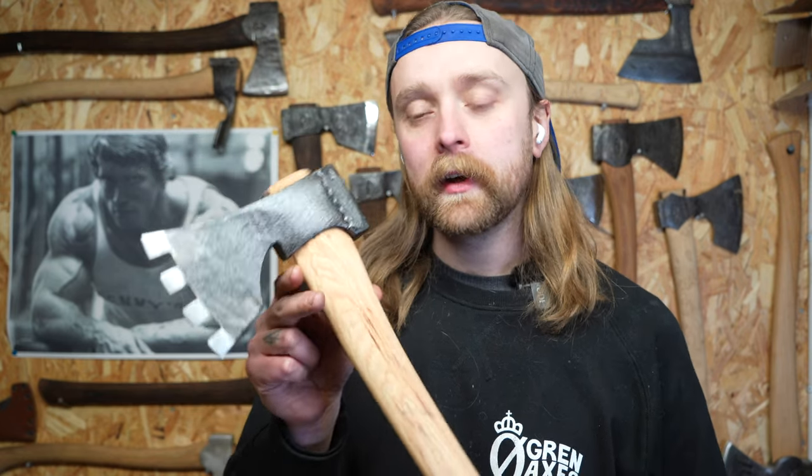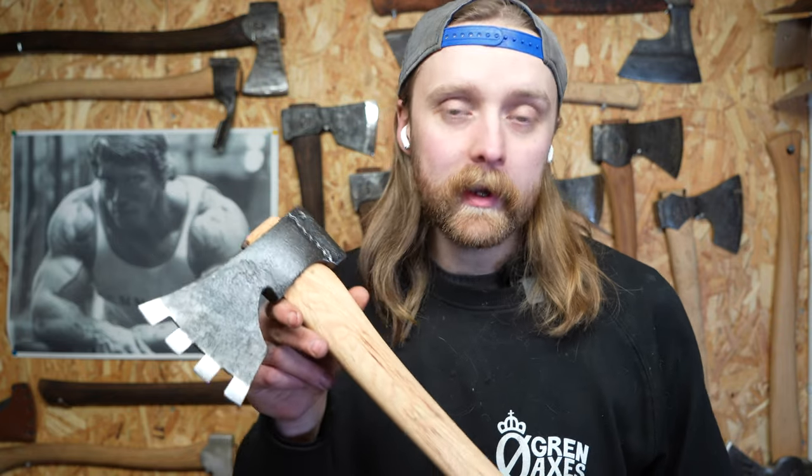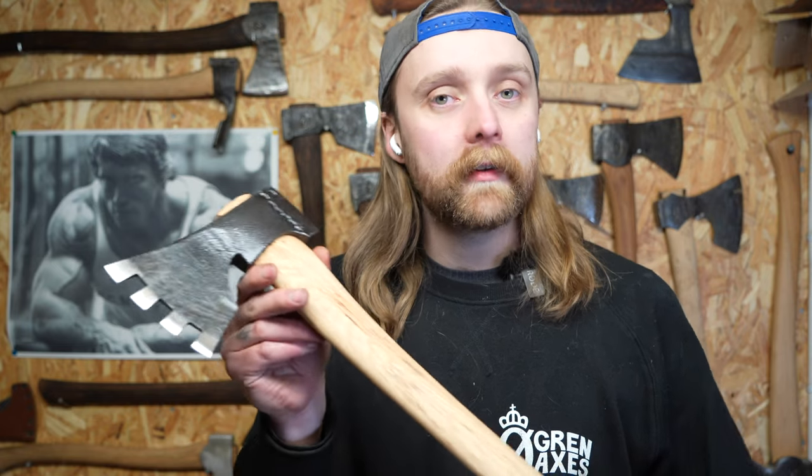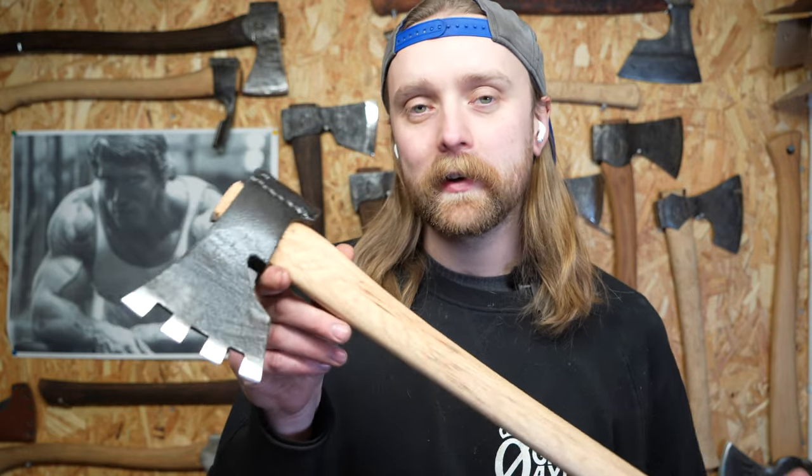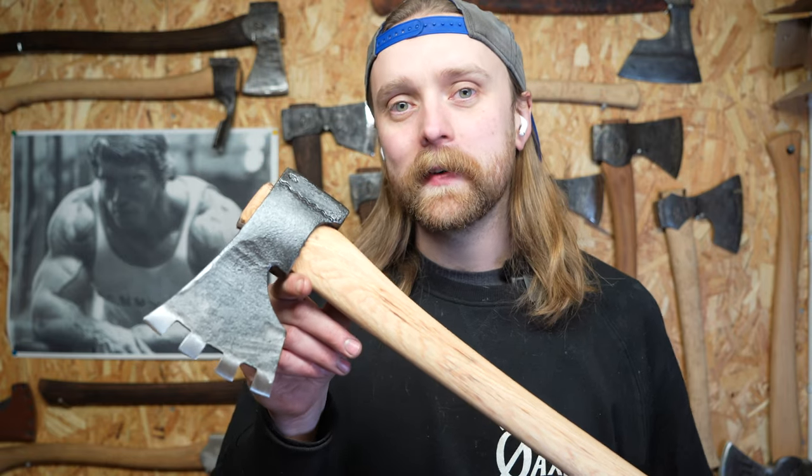This is probably one of the weirdest axes that I have made here on the channel, and I really hope you enjoyed it. So if you liked the video, please like it. Consider subscribing if you haven't done so already. And if you have any suggestions for future videos, please leave them in the comments section. If you also guessed what this axe was used for at the beginning of the video, please let me know if you had the correct answer. And I'll see you in the next video. Goodbye.